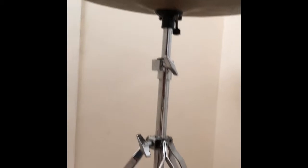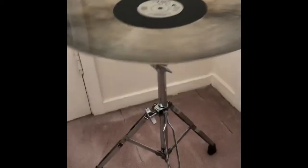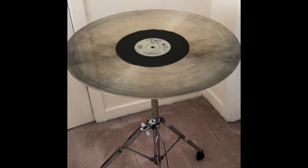But it's turned out really nice and I'm very pleased with it. This one is going up on the Etsy shop, so if you want to buy it, you know where it is.